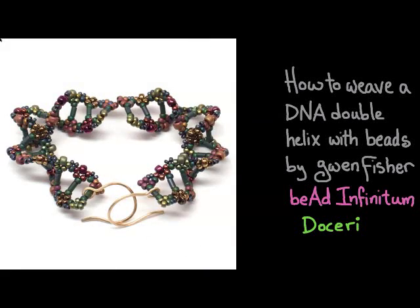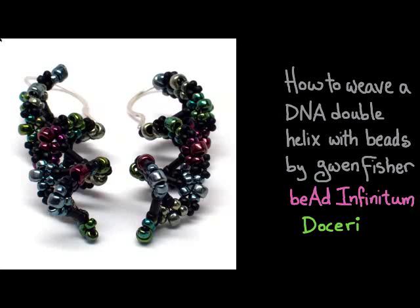Here's a photo of a third pair of earrings, and this photo shows you how flexible the beadwork is — even though you get a stiff helix, it'll still actually bend. The last photo shows the first pair again from a different angle, showing what the helix looks like if you look at it more on end.